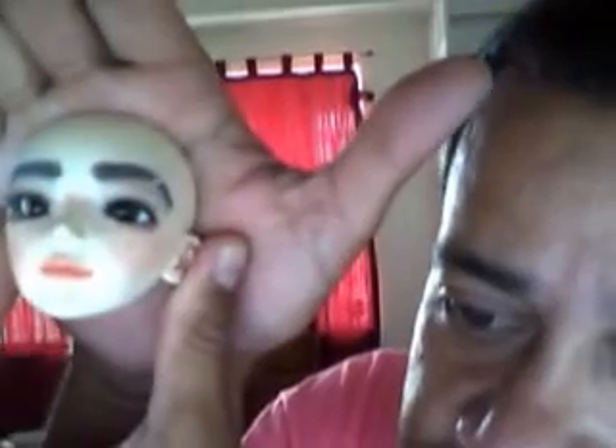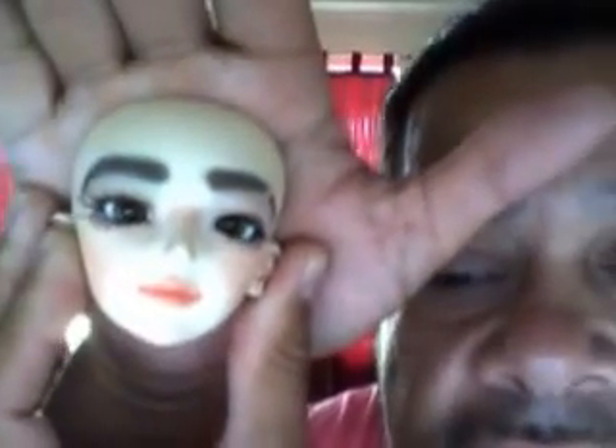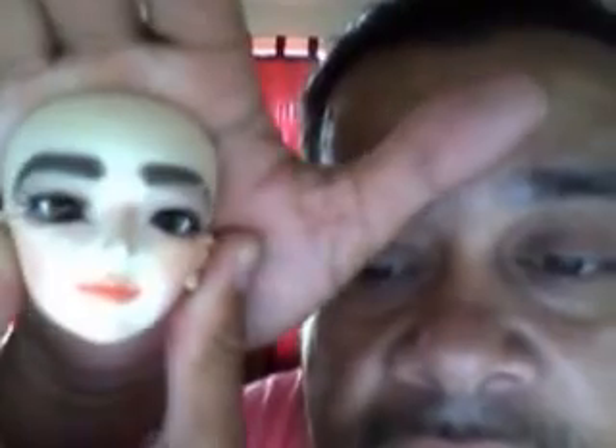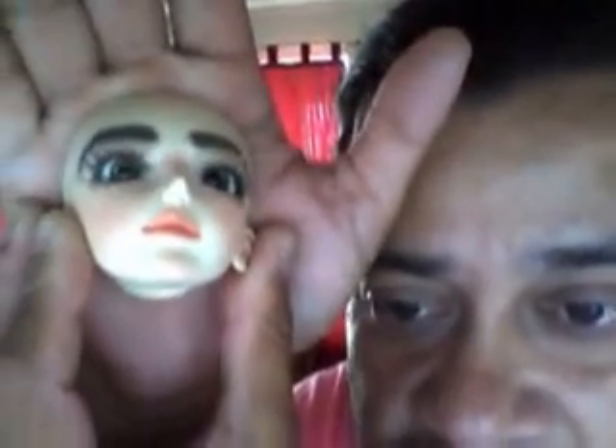Some are already done, or just kind of retouching some of my hoodros, but I finally did a face on this girl. I don't have a name for her yet, but I decided to do her face — makeup, eyelashes, and her eyes.